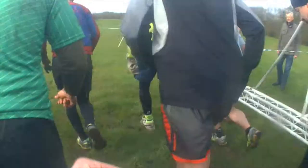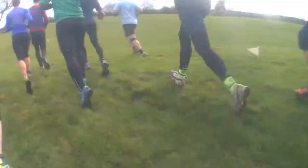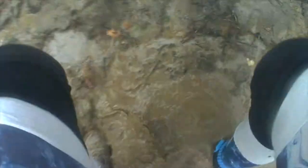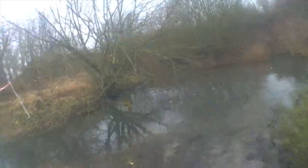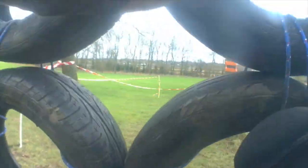Obstacle races are a great alternative if you're looking for something a bit more interesting than your standard run. You've got muddy puddles, you've got ponds, you've got obstacles — loads of stuff to manoeuvre and keep you on your toes. Still only February, so going in those ponds was really nippy, definitely took your breath away, but really made you feel alive.